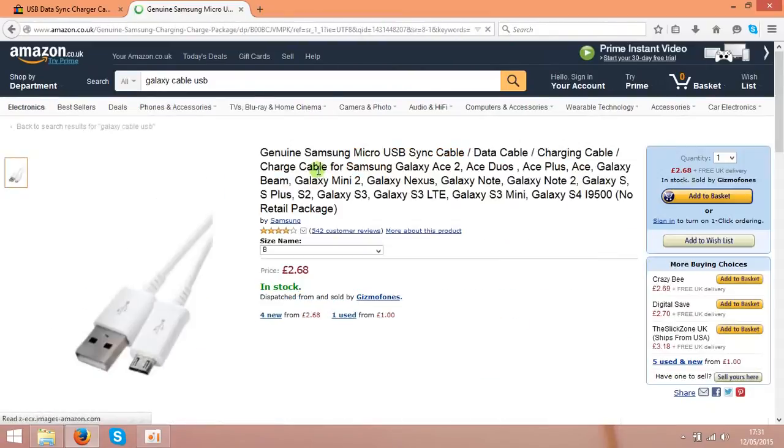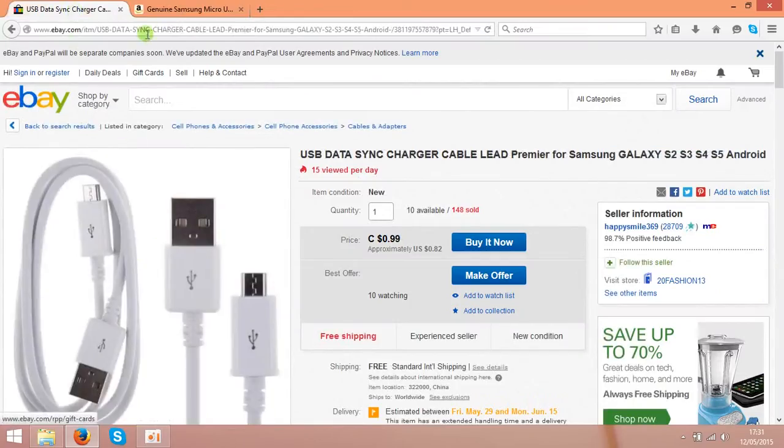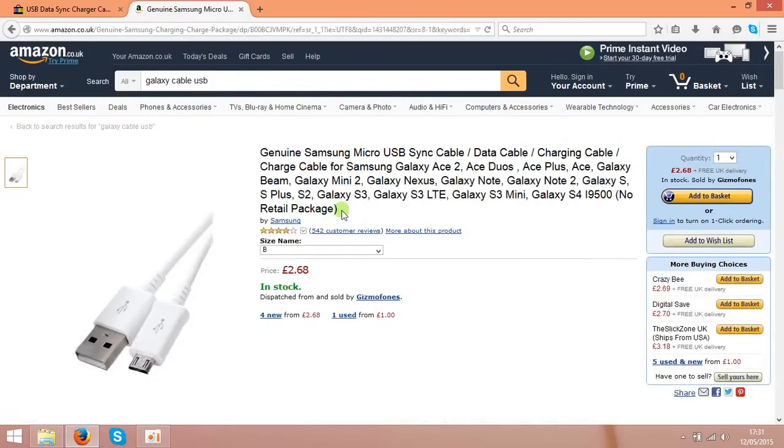So basically you are making the same listing as this guy on eBay, making the listing on Amazon and just putting the price less — like £2.50, that's around $4.